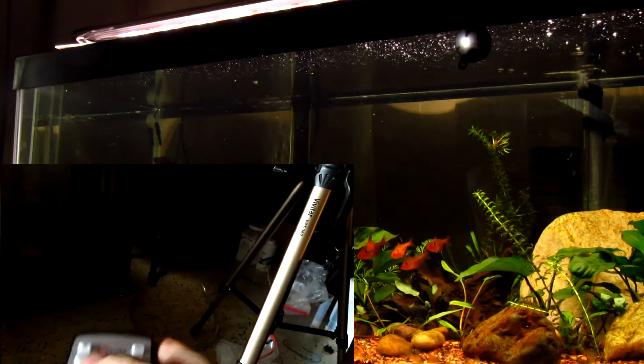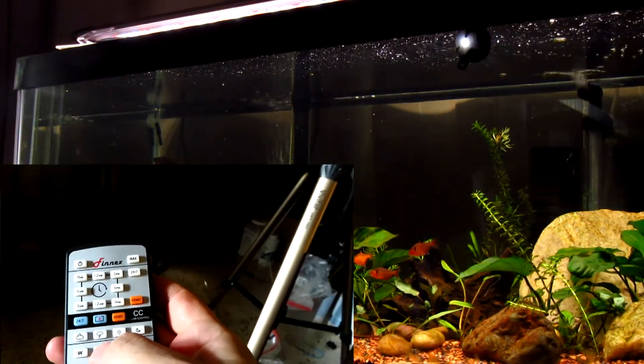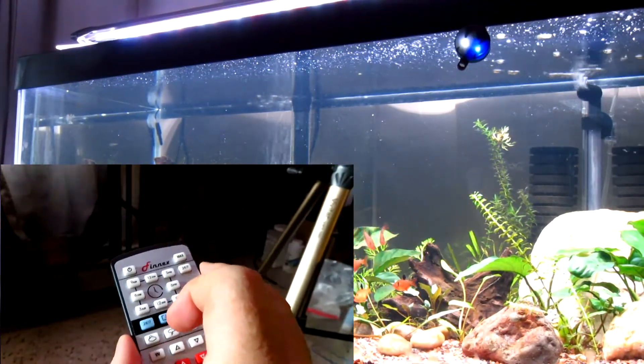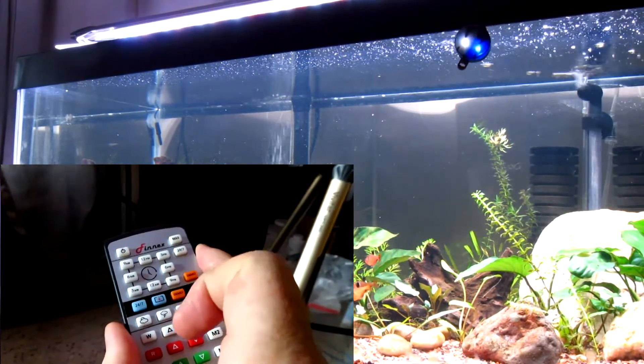Going to 9 p.m., I ramp it down a little — kind of a moonlight setting. When I've got everything set the way I want, I press the save button and hold it for three seconds. It blinks so you know it's saved. Now both red and white lights are blinking steady, waiting for me to input what time of day it currently is — right now it's 3 p.m. Then I press the 24-7 button to confirm.